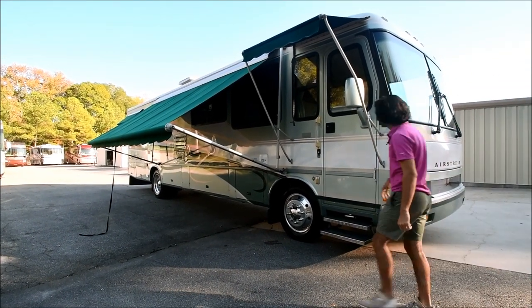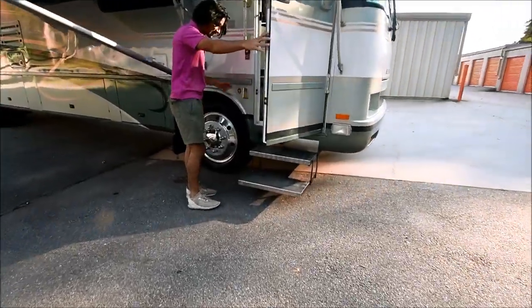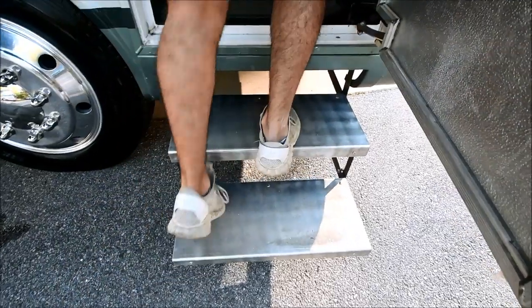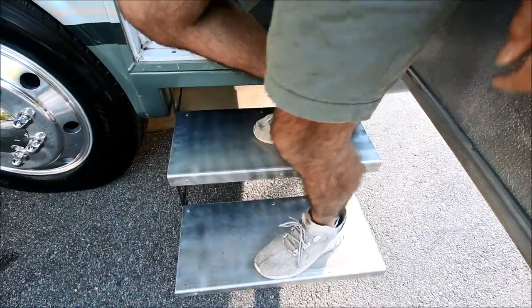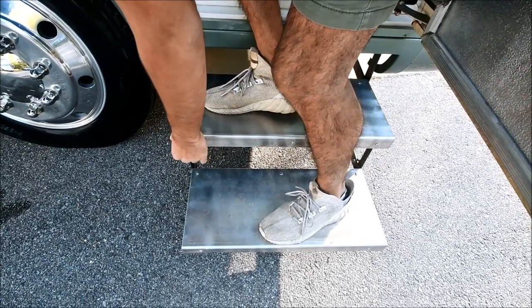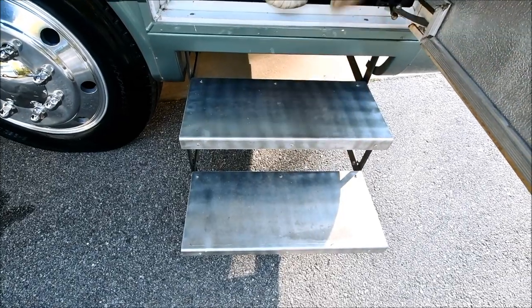Let's take a step inside and check out the step. It's a double step and it's aluminum. It's extremely sturdy — very sturdy compared to those black colored steps that don't have this extra protection on top. Let's step inside.